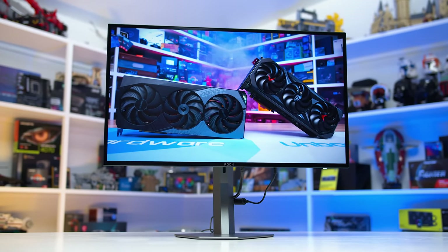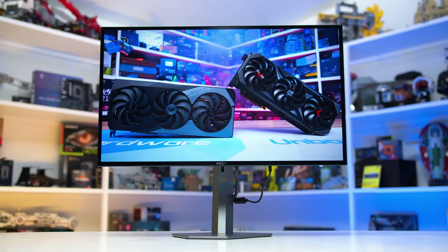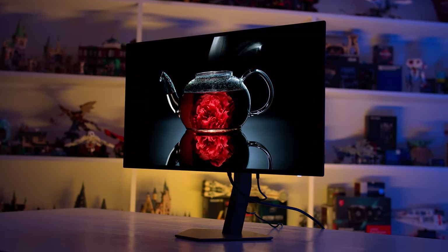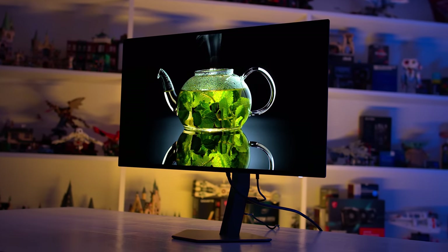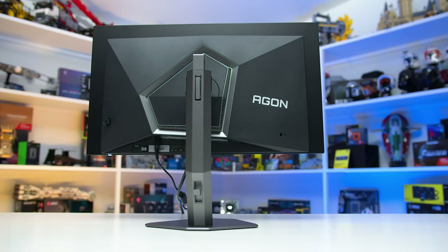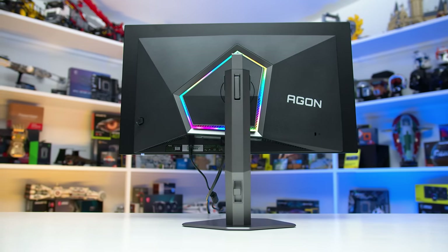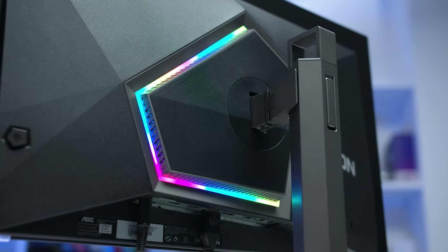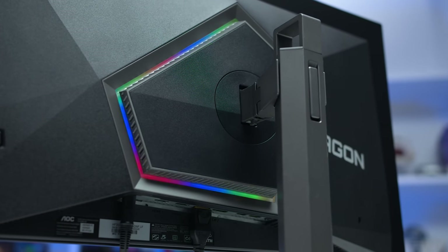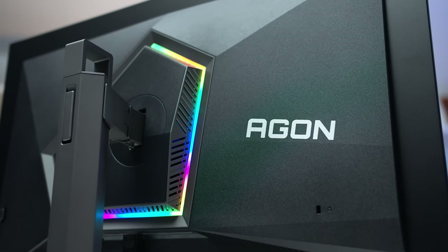The AG276QZD follows similar design trends to the other 27-inch OLEDs, but with AOC's own spin. The front is dominated by the OLED panel with standard bezels around all four sides, and the panel section itself is quite thin. Around the rear, you'll see AOC's variation of the central box design, with the thin panel extending outward from a central section where components are housed. AOC have gone with an asymmetrical design for the centre where the stand connects — a decision I'm not overly keen on. There's some RGB LED lighting around this asymmetrical section, though it's on the rear where you'll practically never see it.